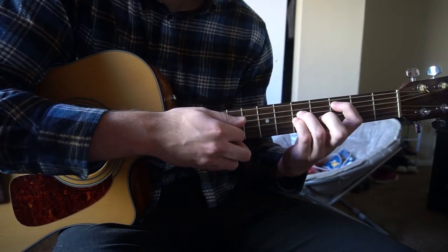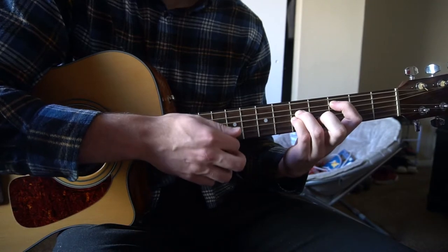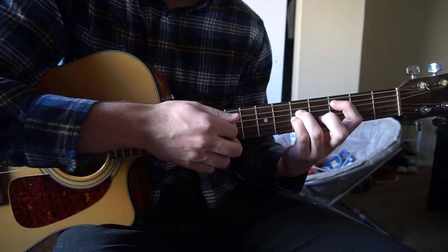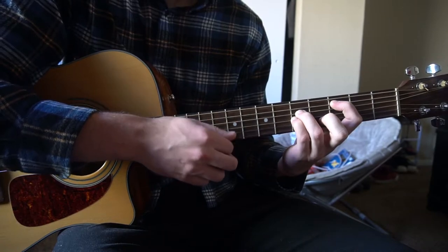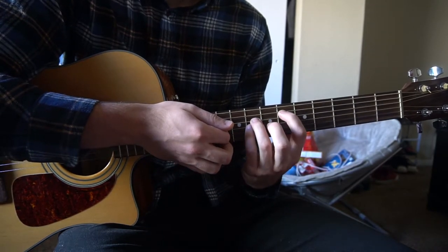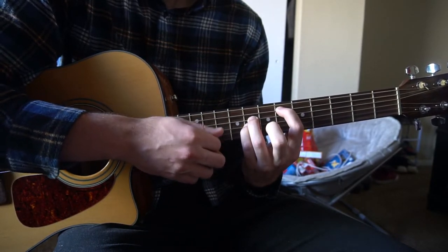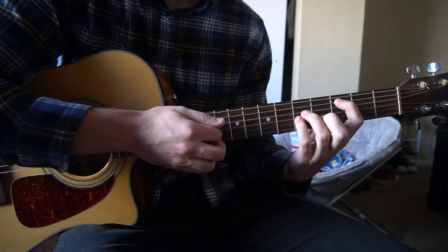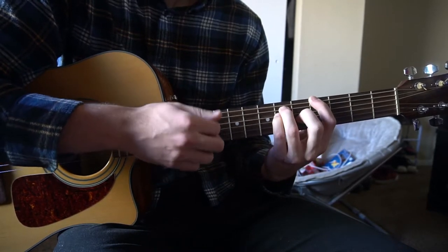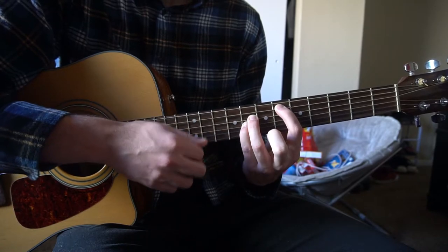The strumming is a little tricky but not too bad. The pattern goes: down, down, up, down, up, down, up, down, down, up, down, up. Then switch to your A flat — down, down, down — to your E flat: down, down, up, down, up. Then back to C minor. This is the verse. Let's go through it nice and slow one more time.